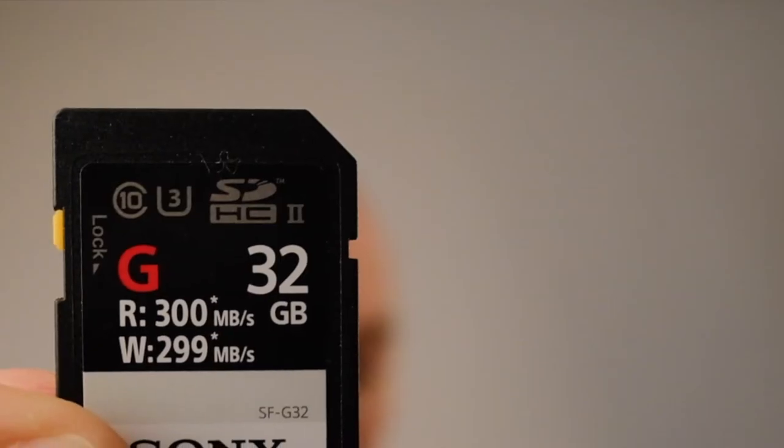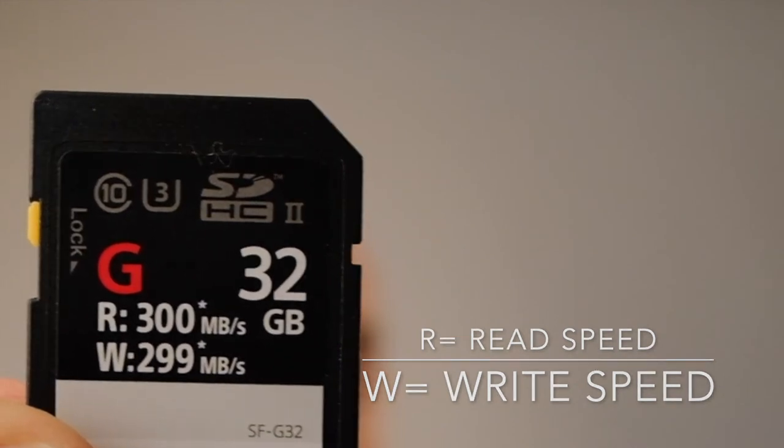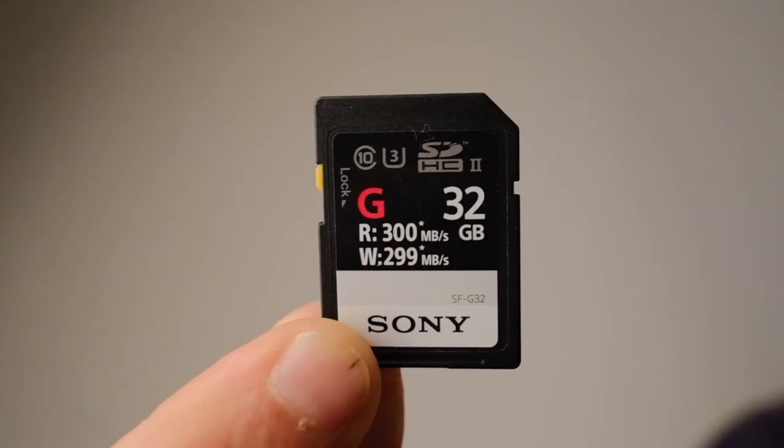I hope this helps someone browsing which cards to get for the Fuji X-T3, the new Sonys, or whatever camera takes an SD card and shoots 4K video — you need a fast card. Pay attention to the read and write speeds, the R and the W printed on the card. The write speed, the W, is more important than the read speed. How often are you reading from your card aside from playback, which is very short? The write speed is what matters most.